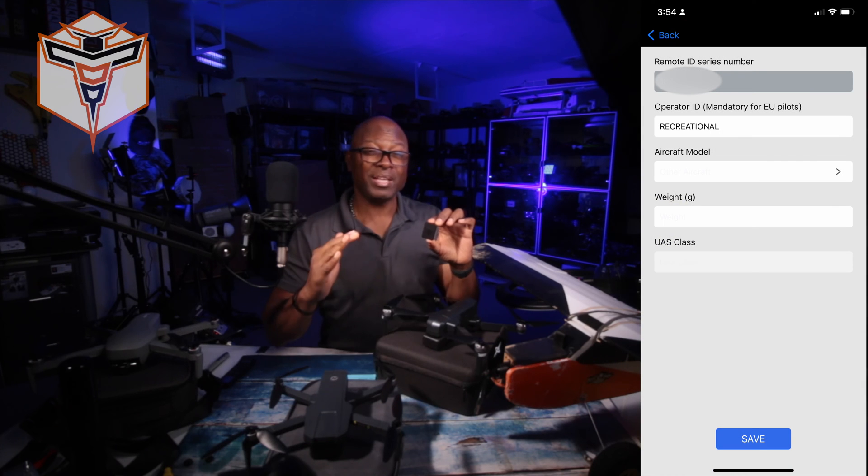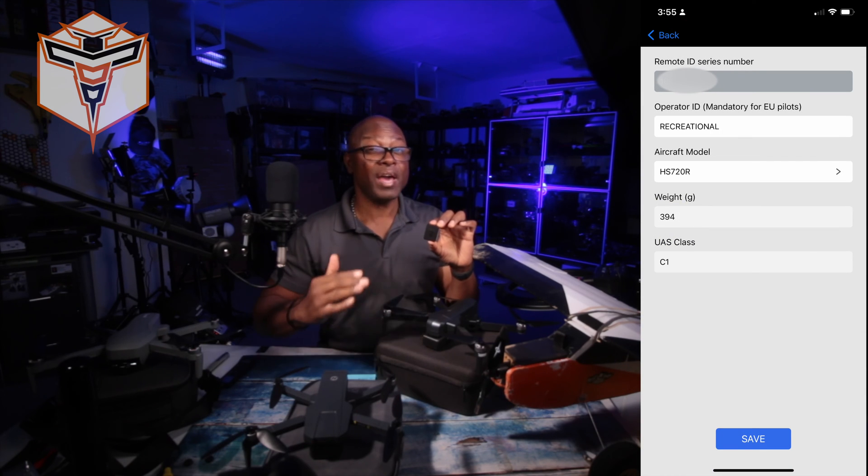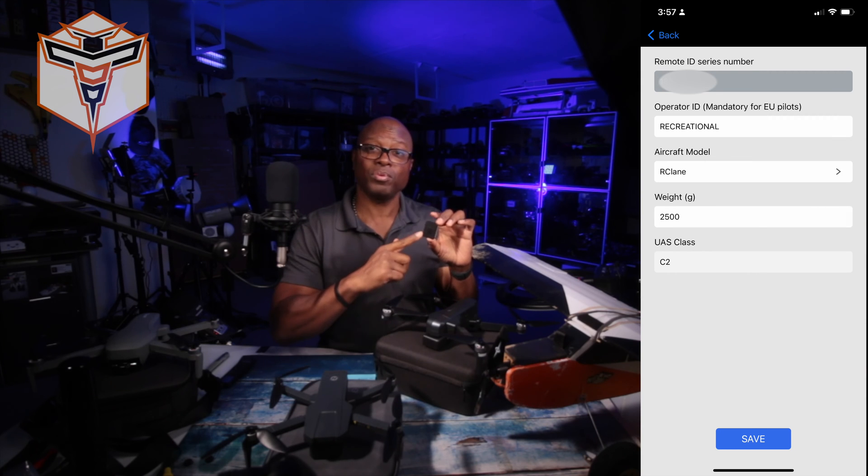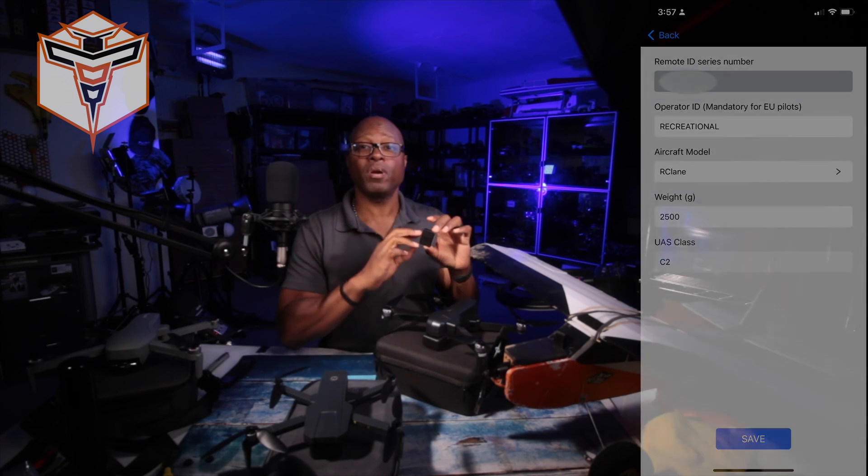The setup is super easy. It does come with an app so that you can add some additional information outside of what is required by the FAA to be broadcast by the module. Your ability to verify that information being broadcast can be a little difficult depending on the app and the device you're using to pick up the transmission, whether that be Bluetooth or Wi-Fi.